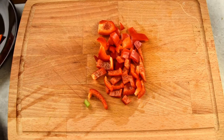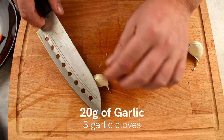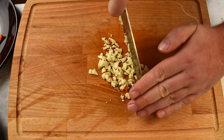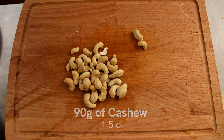Now for my favorite ingredient, the garlic. Peel 20 grams of garlic by lightly crushing them and remove the skin. Mince the garlic into fine pieces and set aside for later. And last, we need to prepare 90 grams of cashew nuts and set them aside for later.